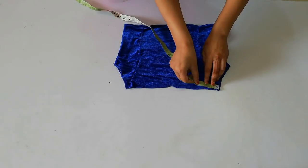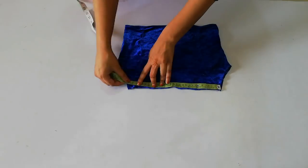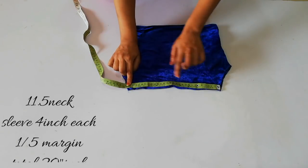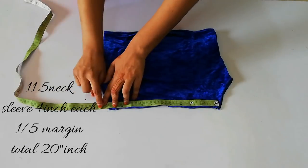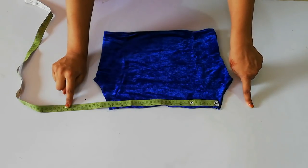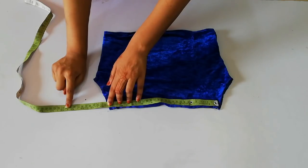Now for the sleeves — I measure and it comes to 11 inches. For both sleeves, you have to take 4 inches extra, so you have to cut 1 to 4 inches, then cut 1 to 3 inches.